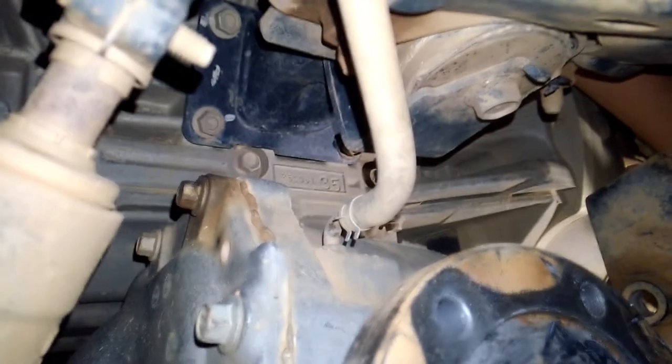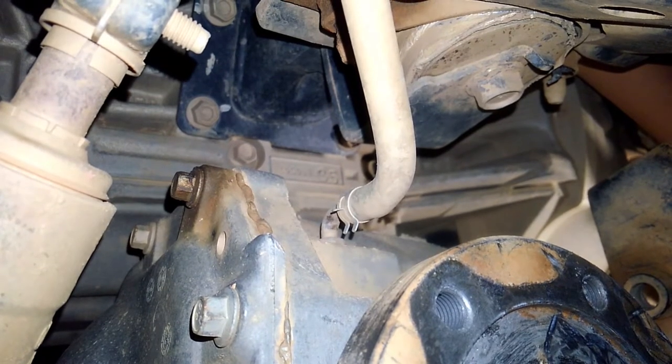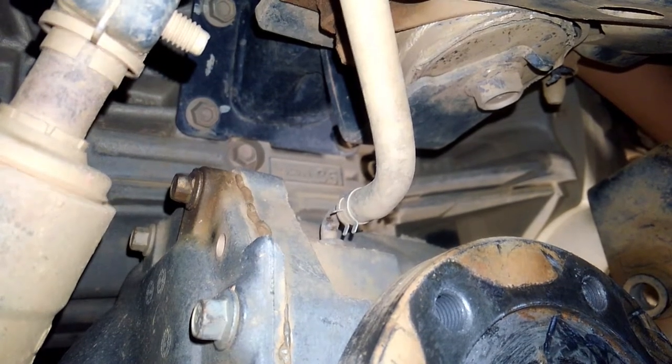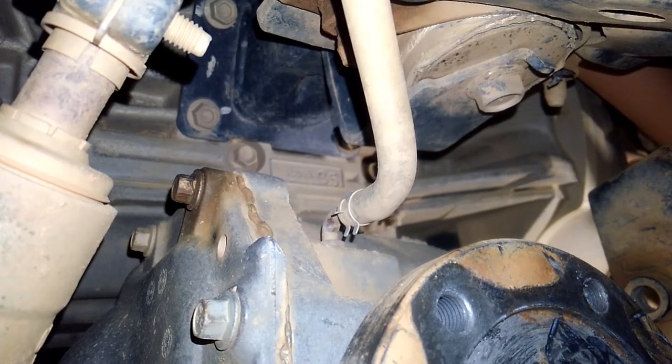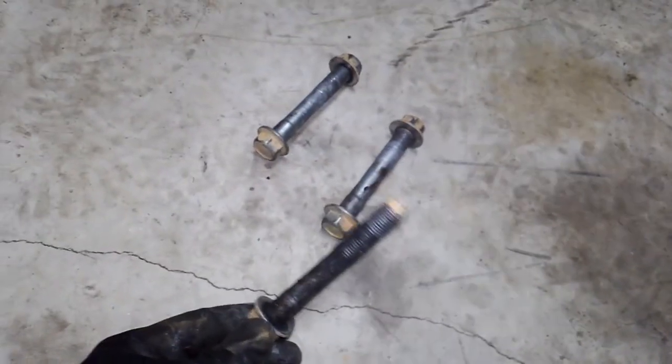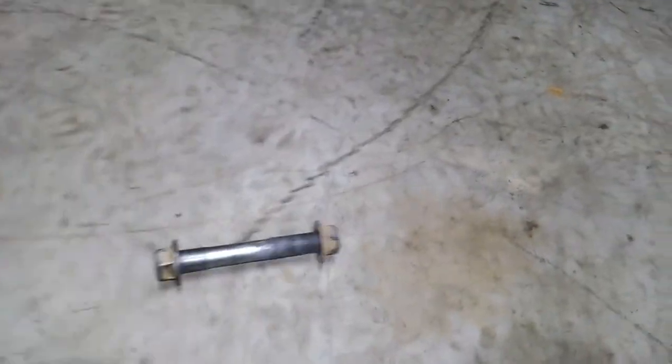Before you drop it, make sure you remove your breather hose. You'll feel some resistance when you drop the diff, but if you don't remove the breather hose, you're either going to rip it out of your air cleaner box — it's just connected with a plastic tab — or you'll bend the breather tube, which you don't want. The mounting bolts: one screws right into the body, and then two bolts, left and right, had nuts on them.